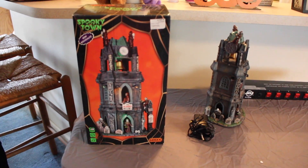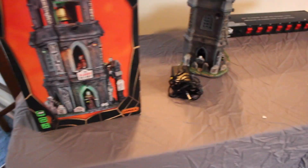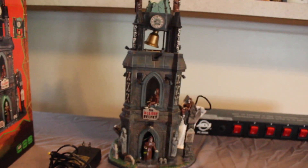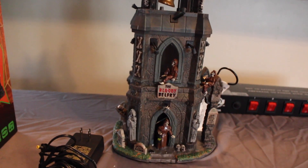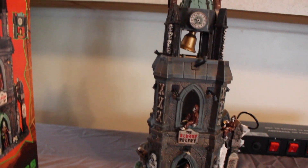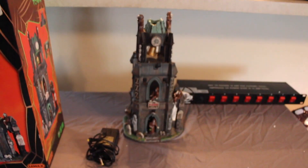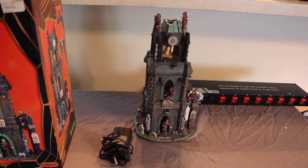The first piece from the Lemax Spooky Town Village is the Bloody Belfry. That's what the box looks like, and this one has motion and sound to it. Here's what it looks like when it's not lit up — I'll show you in a second what it looks like lit up. These pieces have a lot of detail to them. This one originally retailed for $100, but I never pay full price — I always wait for a sale at Michael's. My mom actually bought this one for me, probably at half off.